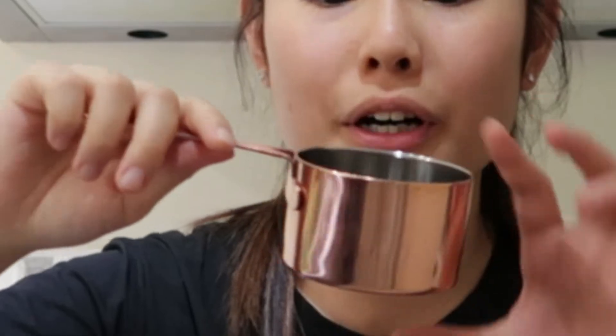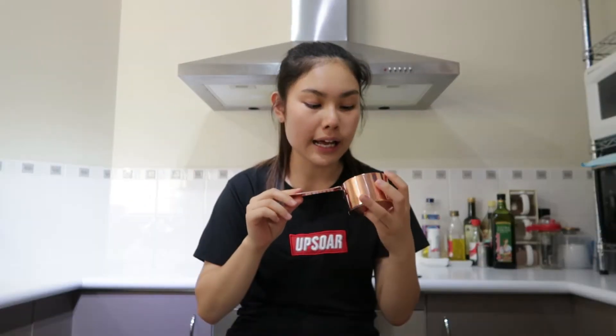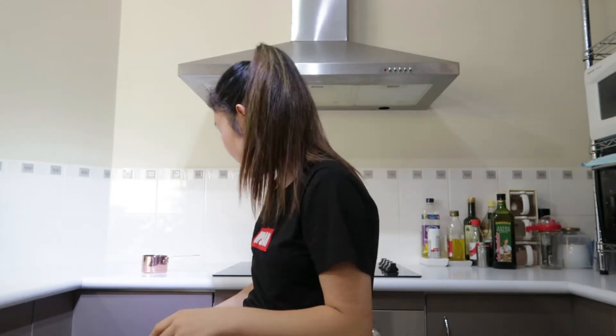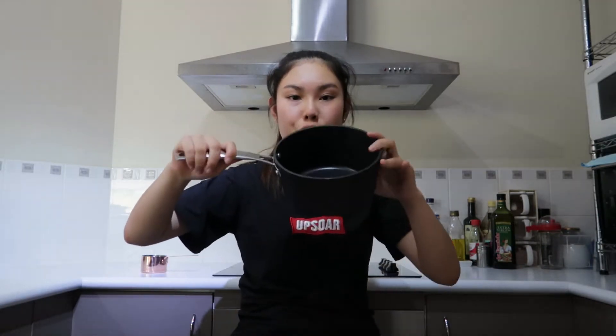Hi, hello, welcome to this video! The other day my friend bought me this tiny little pot because I really wanted it — I was really attracted to it but I couldn't justify buying it because I didn't know what to do with it. Let me get a normal pot for reference. This is a normal pot, right? Like one you'd cook two-minute noodles in.